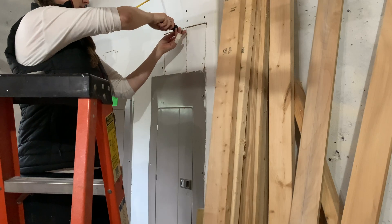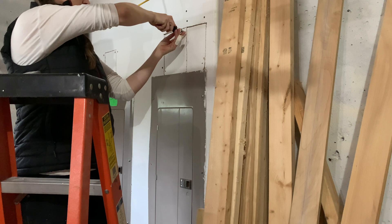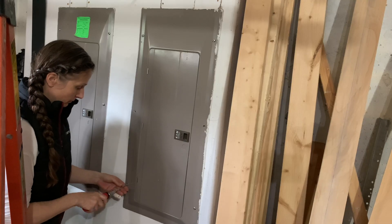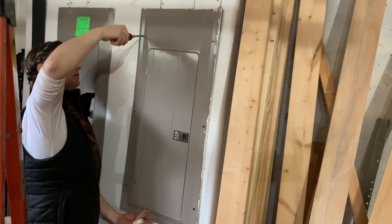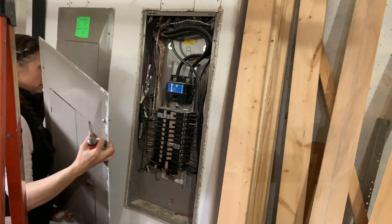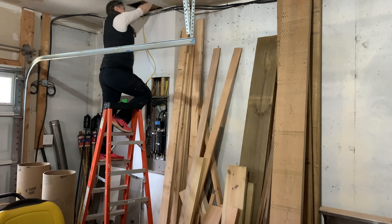Then I'll access these additional access points above the electrical box, which again were here when we moved in and I just haven't closed them off. In order to pull the wire the rest of the way, I will need to remove the panel cover. Once I remove the panel cover, it's really important to be careful around the box because I have not turned off the power to this main supply. But there's not much other way to get the wire through the ceiling, down through the next point, and into the box without having the cover off.